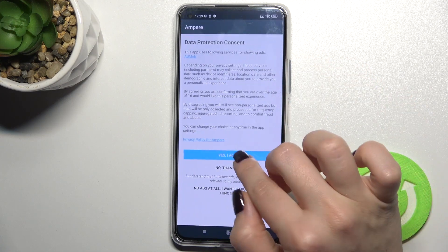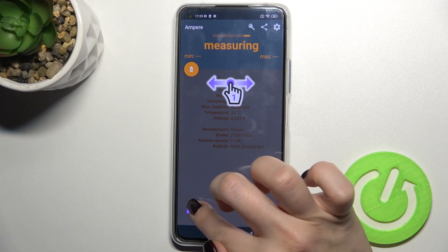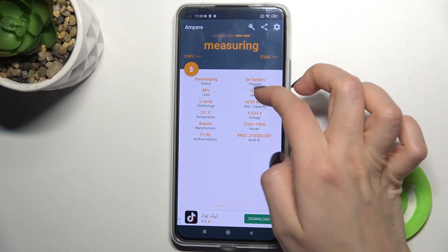Now tap here to open, click "Yes, I agree", then close the dialog, and in the lower left corner tap OK. As you can see, the health of your battery is good.